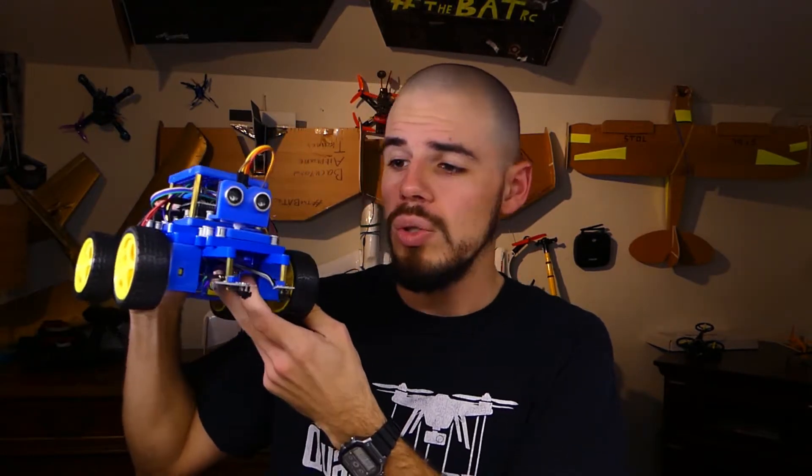Let me just give you the bottom line up front because I don't like wasting your time. Would I recommend this? If you're looking for something totally complete — everything in the box, great instructions, you can go from zero to driving this thing around and doing the line following programs — no, it's going to take a little bit more, and we're going to talk about that right now.